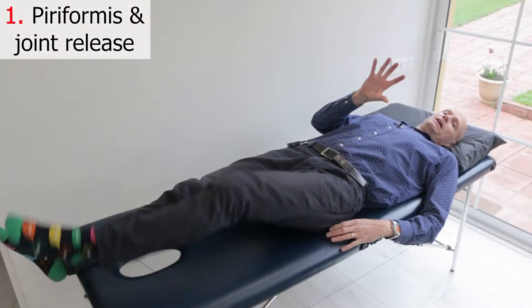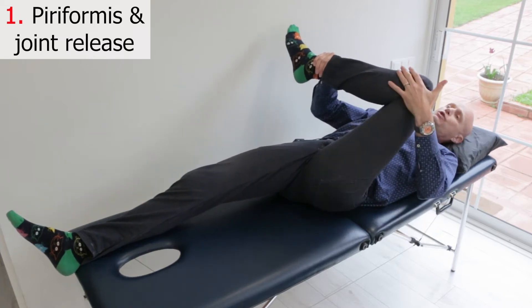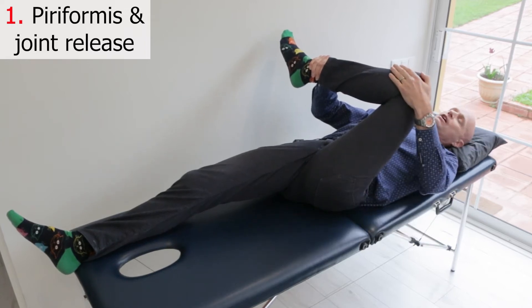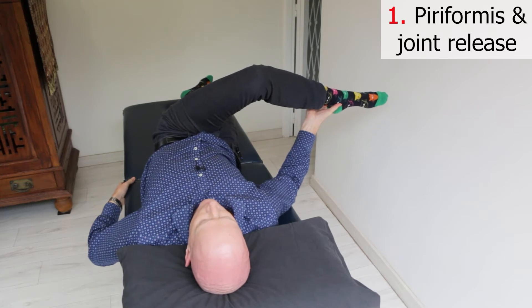This first exercise is great because it does a few things at once. It starts with a piriformis and glute stretch and then moves into a release for your lumbar spine and pelvis. Lying on your back, pull the knee and ankle of the leg that has pain towards your chest to stretch the piriformis muscle, which can tighten up around the sciatic nerve. Hold that stretch for about five seconds, then move your leg towards the opposite side to stretch the outer glutes, which can also refer pain down the leg. Hold this position for five seconds.